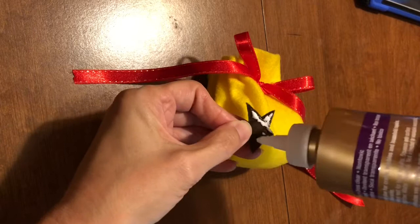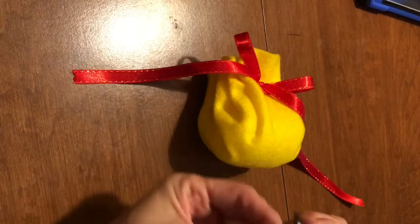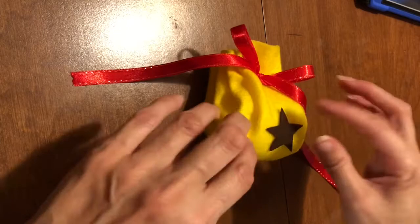Finally, glue your star on with some tacky glue. And now you have your Animal Crossing bell bag — no sewing required!